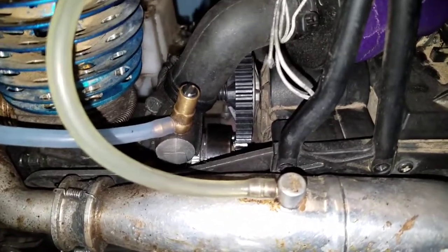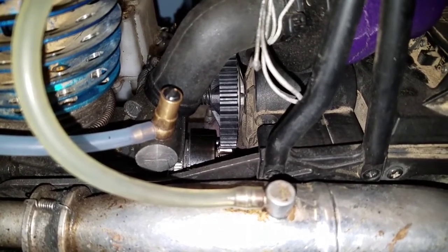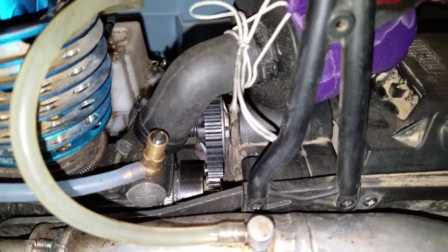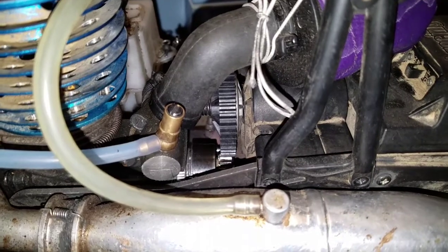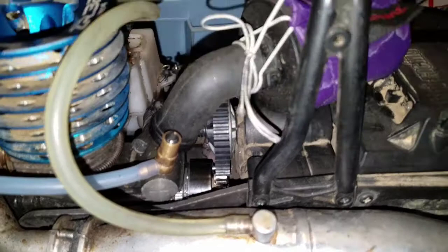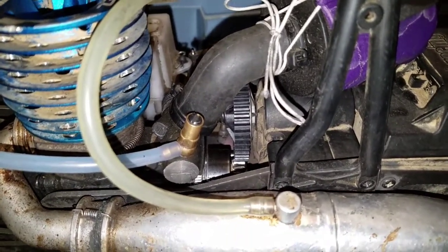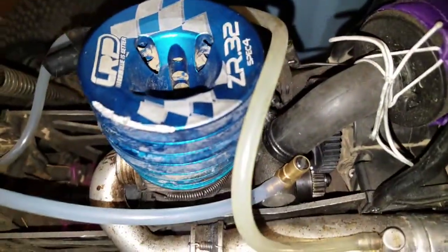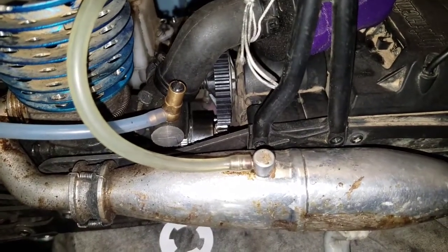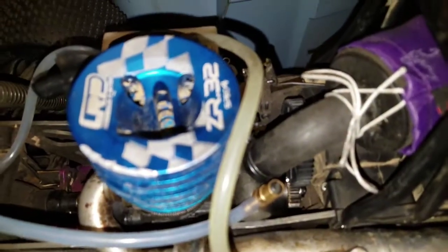Now there's some people on YouTube, this one guy in particular — I don't know, he says his IQ is like off the charts. I'm not smart enough to argue with whether or not it is. But here's some of the advice that he gives people: you do not have to have a steel spur gear when you run a big block nitro motor. I repeat, you do not have to have a steel spur gear if you are running a big block nitro motor.